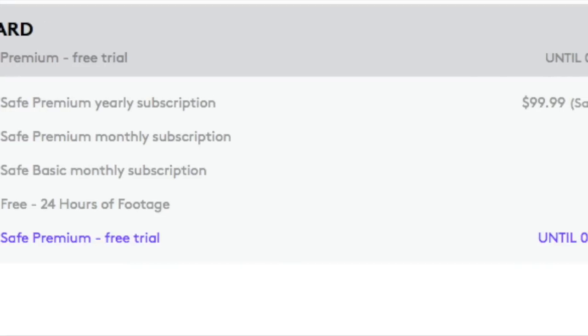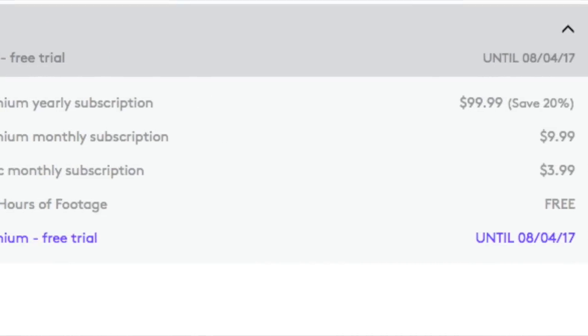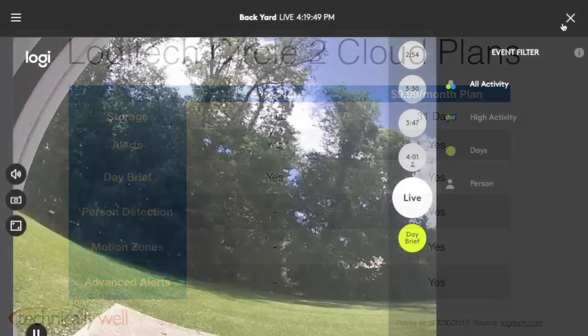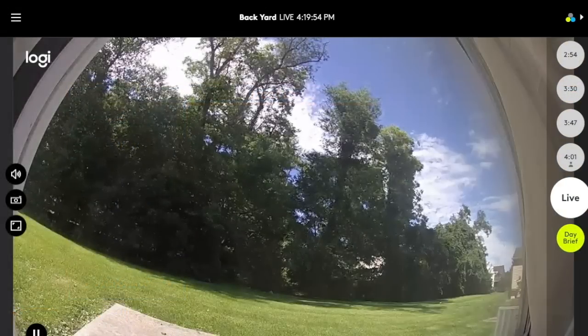On the Circle's free plan, you get one day of cloud storage, unlimited streaming and downloads, alerts, and the day brief. In order to have person detection and motion zone alerts, you must pay $9.99 per month per camera for 31 days of storage, which, in my opinion, is a tad excessive for a camera that costs almost $200 in the first place.